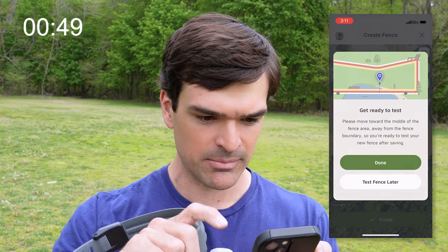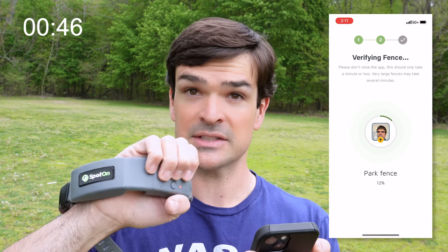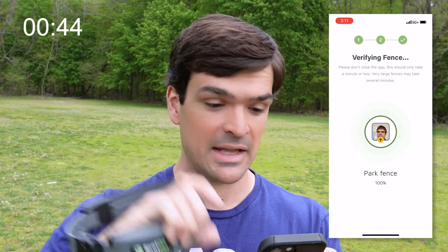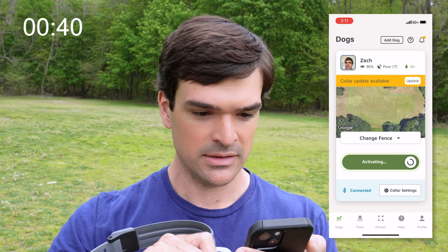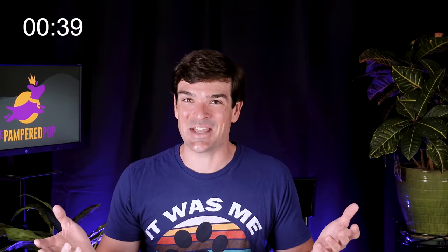We're going to test the fence later. What we want to do now is load the fence to the collar — it does it automatically. If it doesn't, you can do it manually. And then we do want to turn the fence on. The fence is good to go. That was easy — made it with no problem.